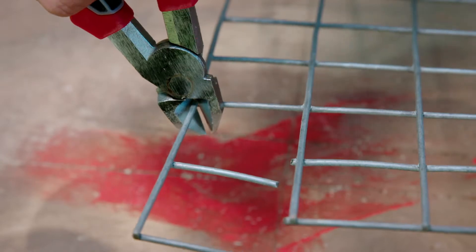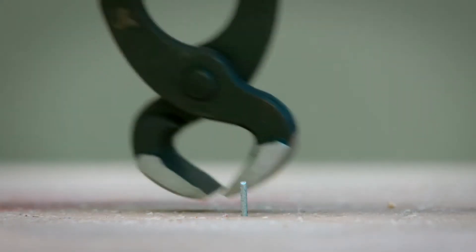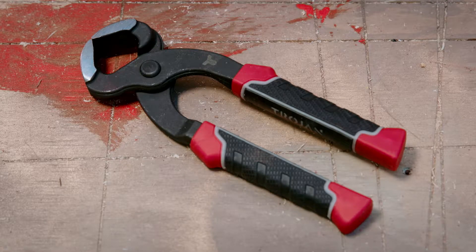Side cutting pliers are specifically designed for cutting and skinning wires, cutting and removing pins, nails and other fasteners. Pincers are ideal for removing nails and other fasteners and can also be used for snipping thin gauge wire.